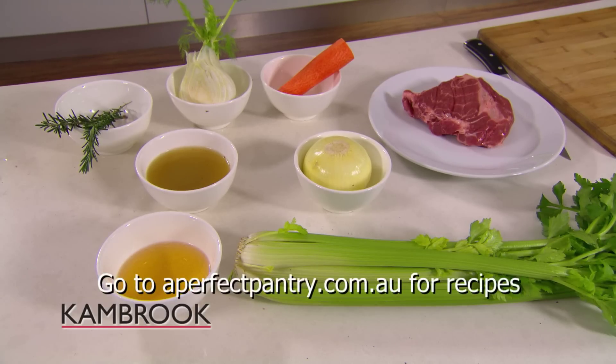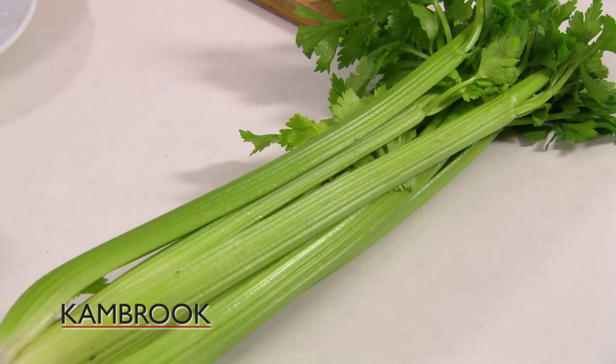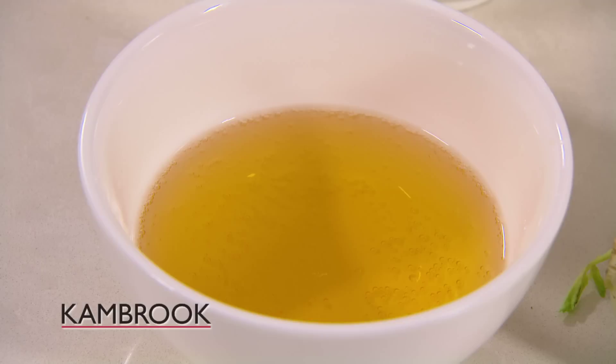To get started on this great recipe, all you're going to need is one kilo of pork shoulder, one carrot, one onion, one stick of celery, one bulb of fennel, two sprigs of rosemary, one cup of chicken stock, and a quarter cup of apple cider.